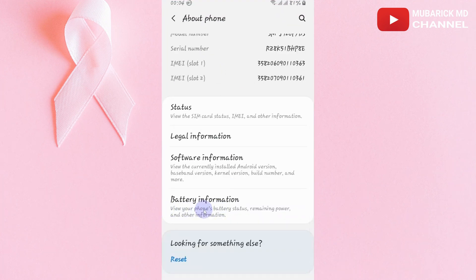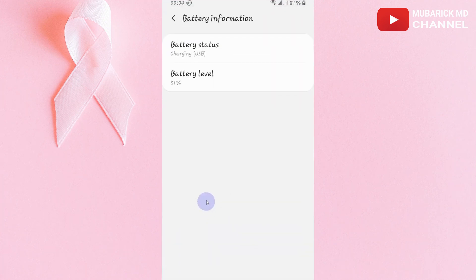Detecting the battery health of your smartphone has never been easier. In this video, I'm going to show you how to check the battery health of your smartphone, detect whether your battery health is deteriorating, and what to do next.